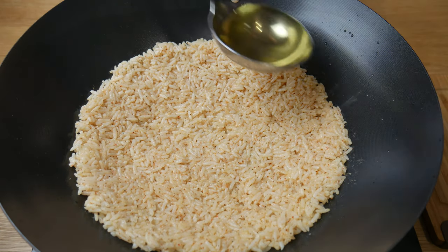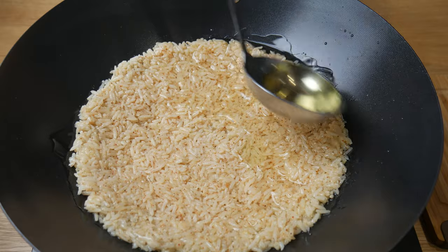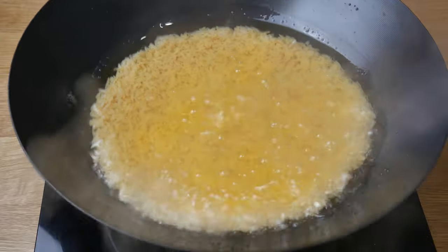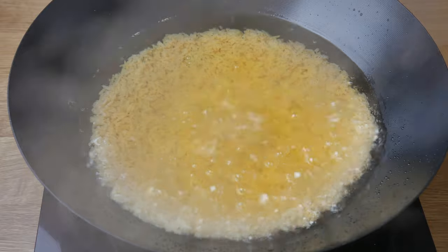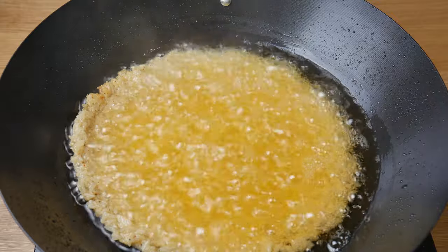We're now gonna turn up the heat to medium and start adding in hot oil on the side of the wok. During this process, we're trying to crisp the outside of the rice. As we pour more oil into the wok, the rice will eventually be submerged, causing it to be deep-fried. We're gonna deep-fry this for about 5 minutes or until the outer layer is crisp.